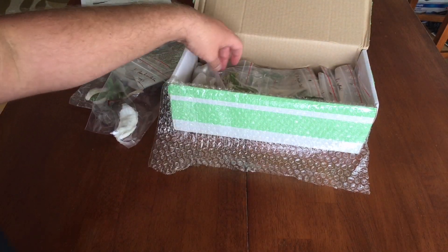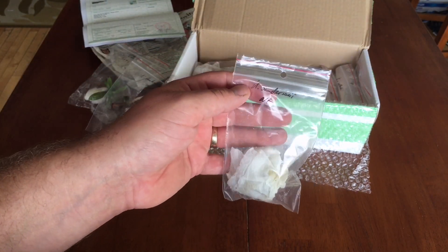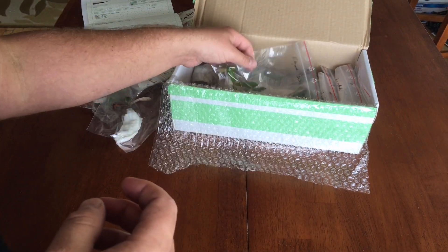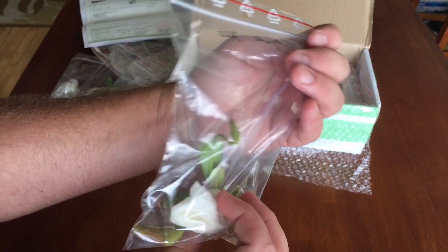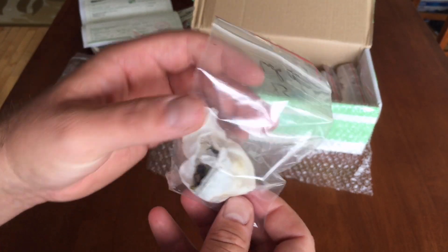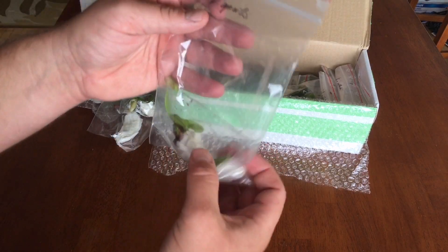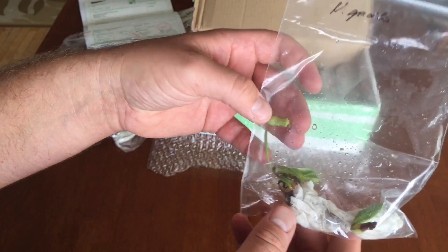The Utricularia sandersonii looks pretty tiny in there — I think that's how you pronounce it. These are all BE plants. Little Venus flytraps — I see some black pitchers in there, these might have been free. I'm not sure why I would have ordered those. Then gracilis with one broken-off leaf and a little pitcher on it.